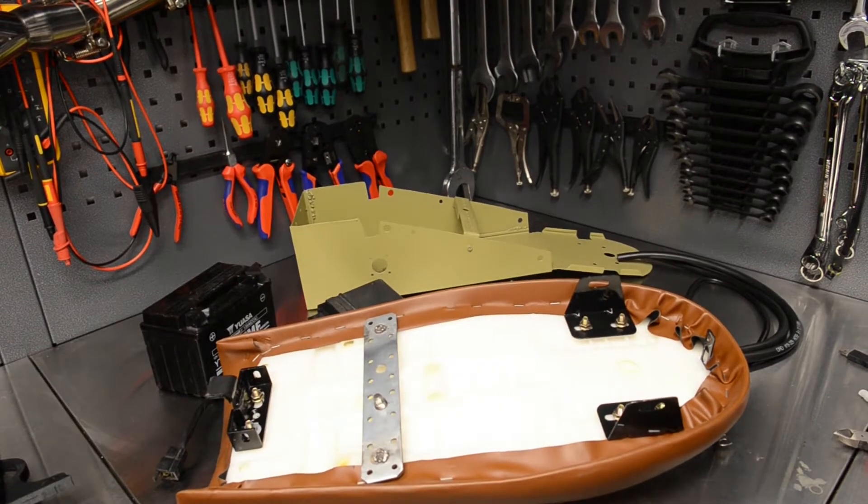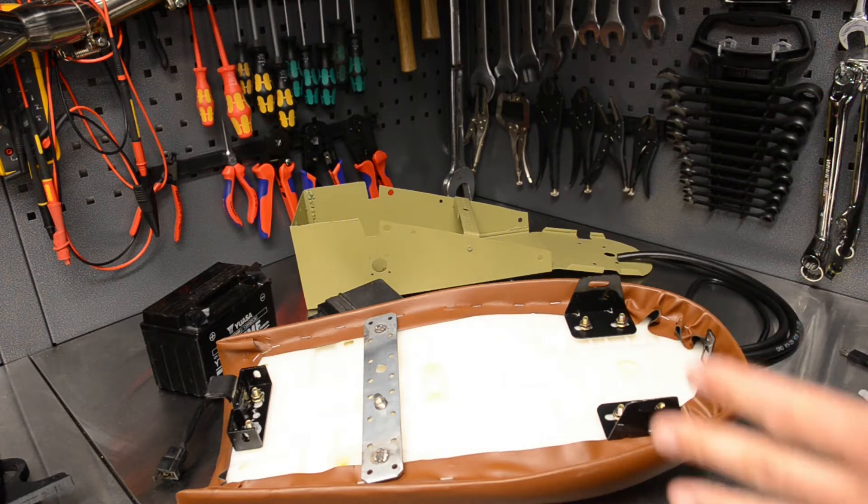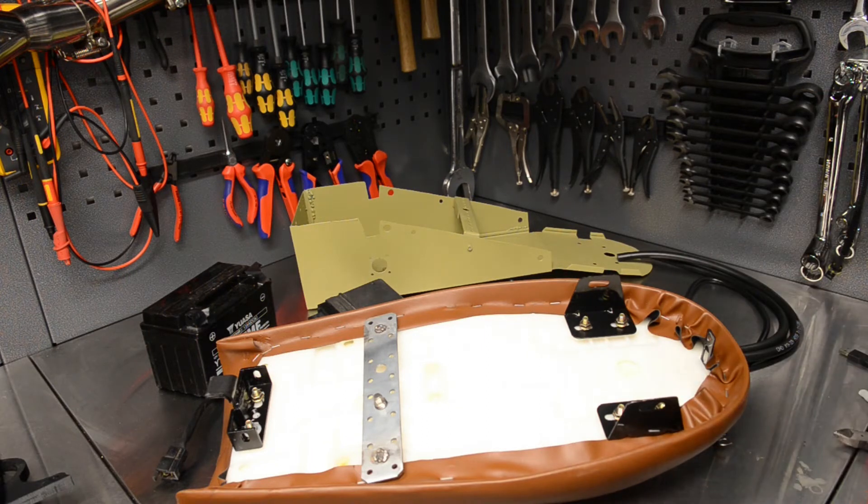Hey, hi everyone and welcome back. I haven't done a video for about a month now — I had to build a fence, so I had to take a little break. This video is going to be about 3D printing, bits and pieces, brackets, bits of fairing, and I'll show you what I'm at. I got a question about the 3D printing, so I'll cover that — I kind of brushed through it last time.